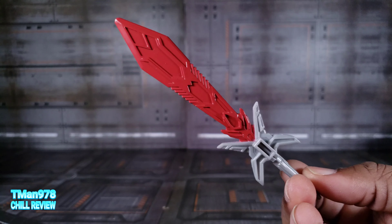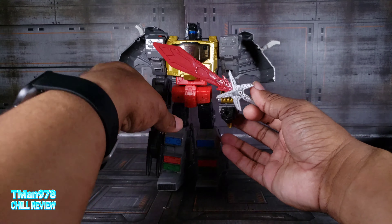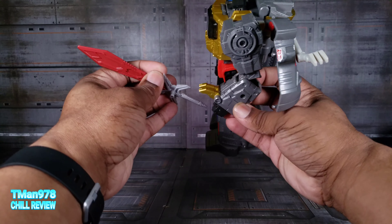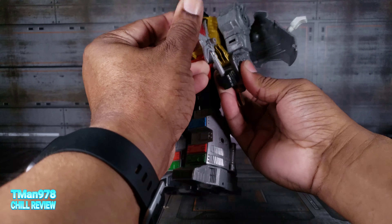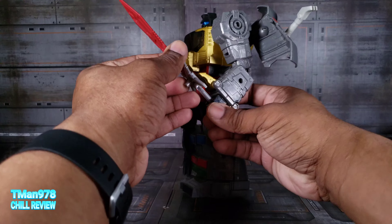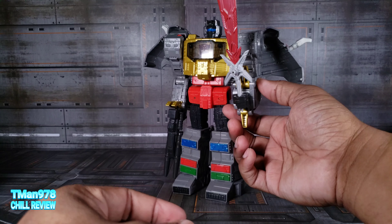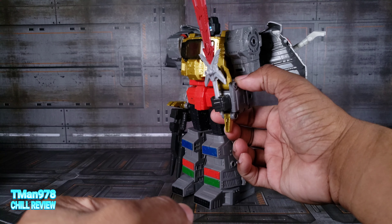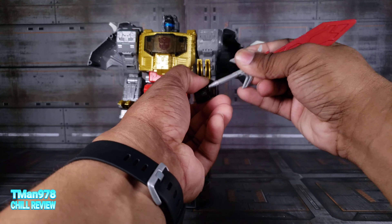At least I believe that to be true. And if you've got somebody like Studio Series Grimlock who didn't come with the sword, let's see what this looks like. I was trying to get this between the claws, but I can't. I'm just going to attempt to put it in this way. I can't get that in his hands — I can't get more than that much of the handle in.